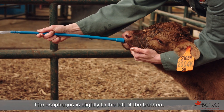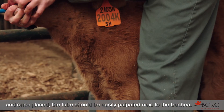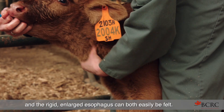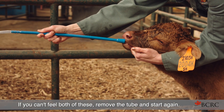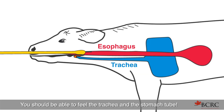The esophagus is slightly to the left of the trachea, and once placed, the tube should be easily palpated next to the trachea. If properly positioned, the rings of the trachea or windpipe and the rigid enlarged esophagus can both easily be felt. If you can't feel both of these, remove the tube and start again. Remember the two tube rule: you should be able to feel the trachea and the stomach tube.